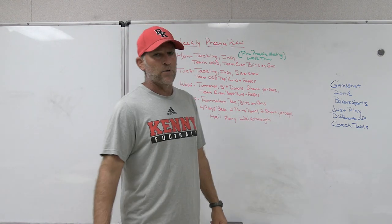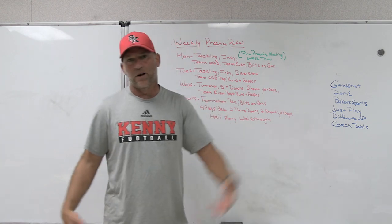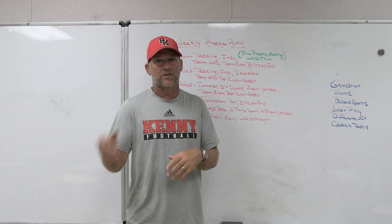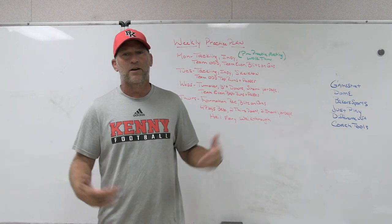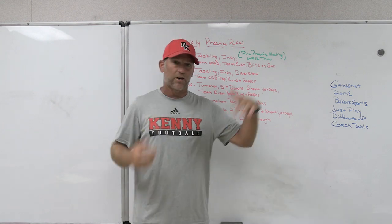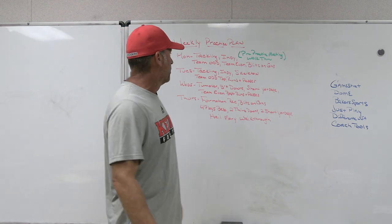Coach Tools is a player evaluation tool. If you're tired of doing it the old-fashioned way — writing everything down and then presenting it in Microsoft Word or giving kids something handwritten with their grade — this lets you build your own personal columns and input the data, creating a more professional way to grade your players. Once you get the columns done, it saves you a lot of time. Make sure you check out Coach Tools.